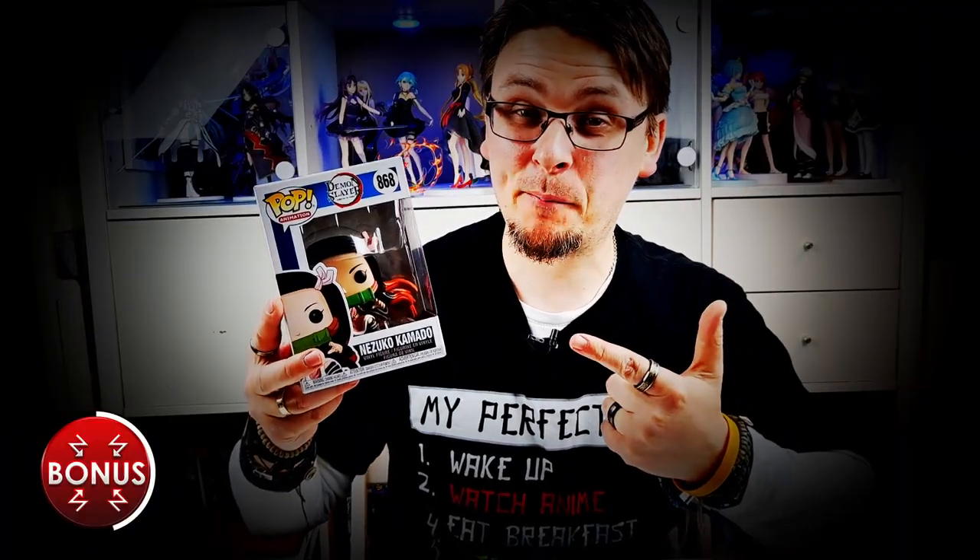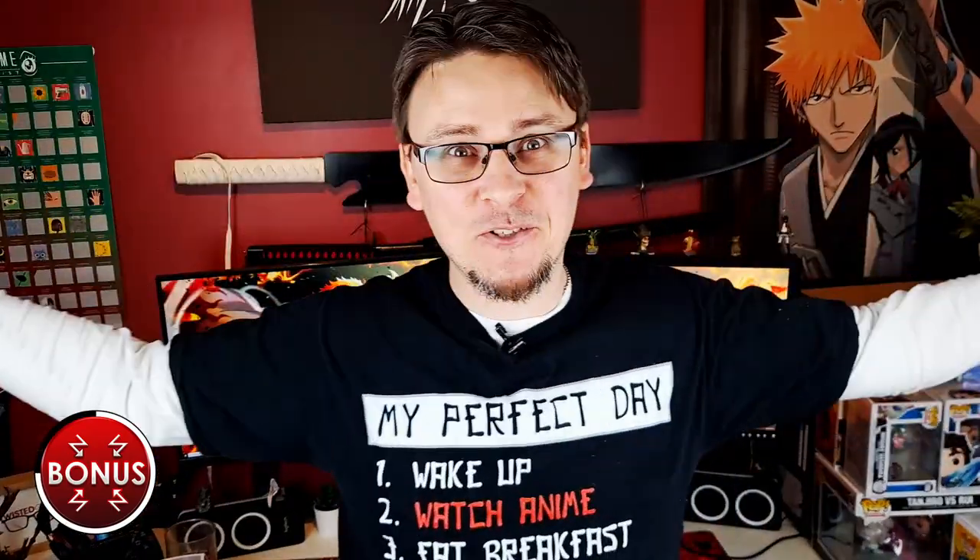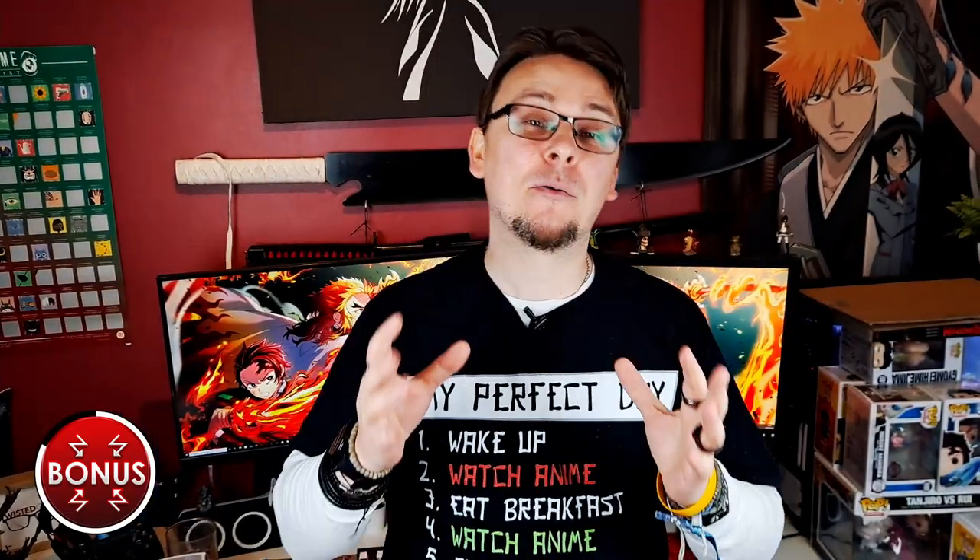If I give you this Funko Pop, could you tell if it was real or fake? Did you see it? Did you see what I did? I did the old switcheroo on you — I showed you the real one and brought back the fake one. If you managed to spot it, go on, have yourself a cookie! But if you didn't, at least now you know how to tell if your Funko Pop is real or fake, so you don't get scammed — especially if you're working on a budget, and if you are, this video right here will really help.